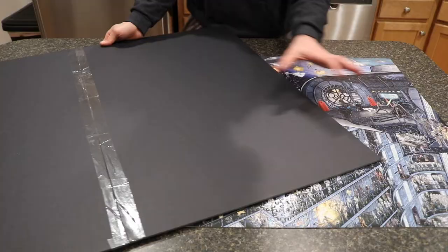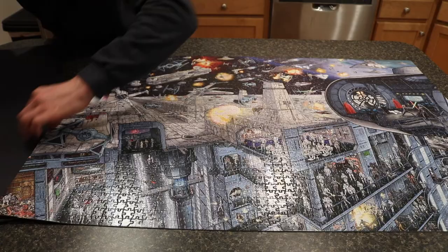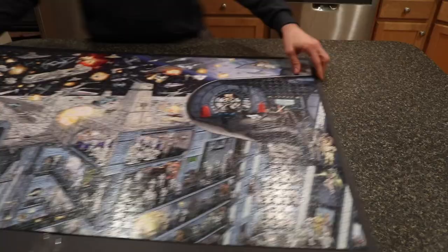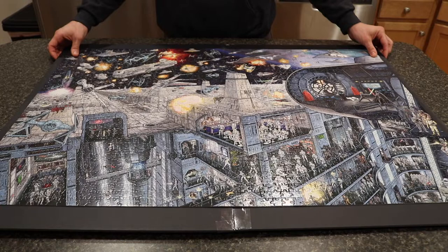Next, you'll want to carefully slide the puzzle onto the foam board. You'll have to be very careful at the edges because there is a lip on the foam board, so be gentle and slide it all the way underneath your puzzle without taking it apart. And there we go — it's all the way on. These two 20-by-30-inch boards cover the entire surface area of the puzzle, so this will work very well. Now we'll start gluing.